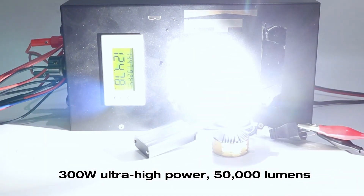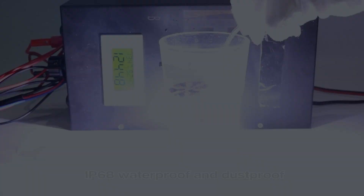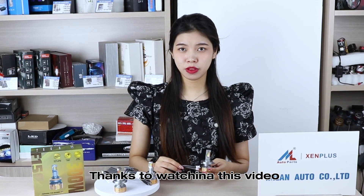High power, fighting starless lumens, IP16A water power and dust protection. Thanks for watching our video.